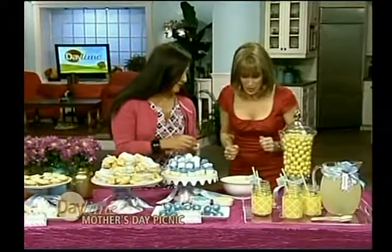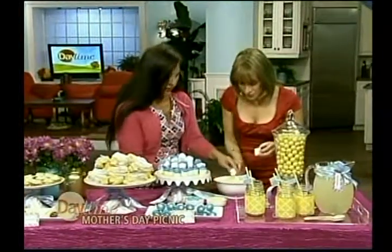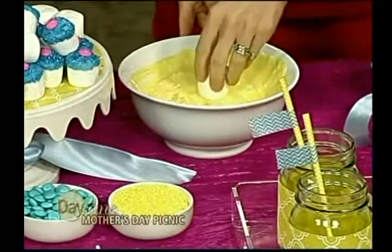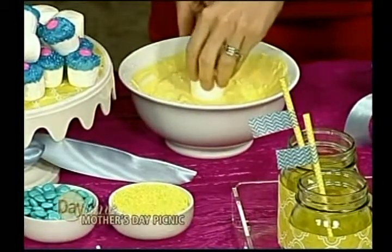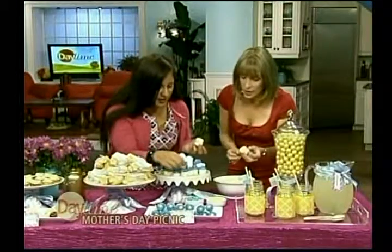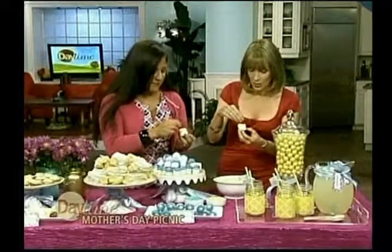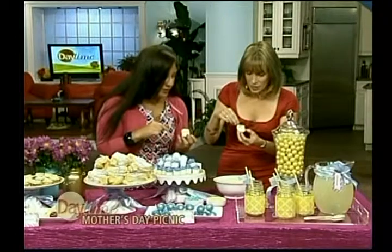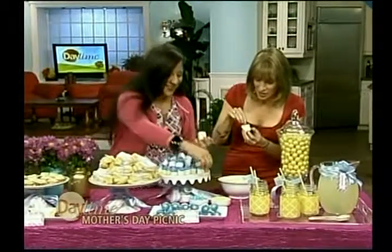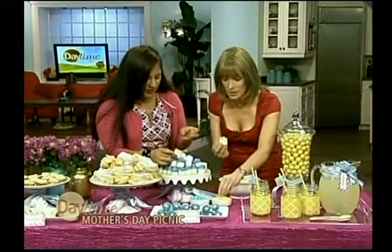We have some melted chocolate which can easily be found at a craft store — you just dip here. This is white chocolate that's been colored yellow. Stick an M&M in there — oh hello! Just grab one. I like this color combo, the blue. It's very springy. Add some sprinkles in there — I want to add more M&Ms. It's got to be three. There we go — little sprinkles and there you have it!